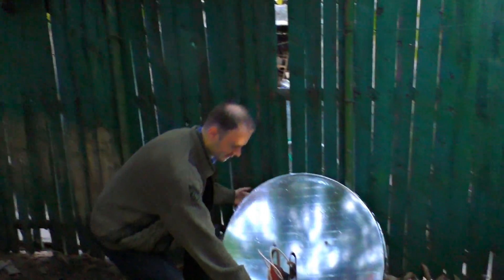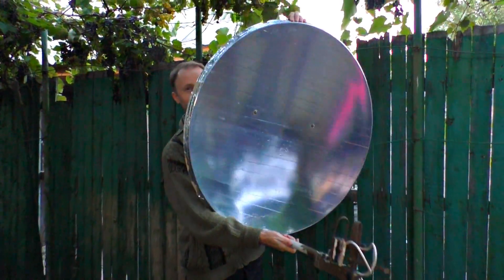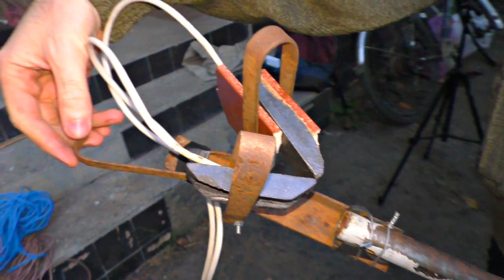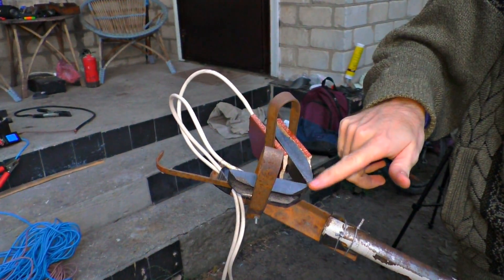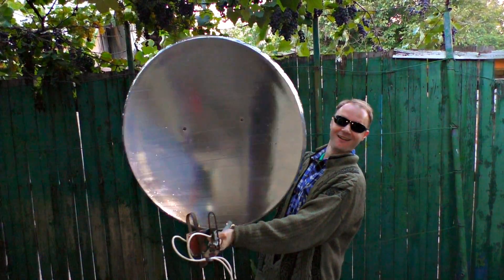I'm going to make a super powerful lantern. I'll be using a simple satellite dish as a reflector. We took the dish and covered it with foil tape. We're going to put two graphite inserts where the satellite feed horn was, plus a lever for starting the arc. If we move them apart, we extinguish the arc.